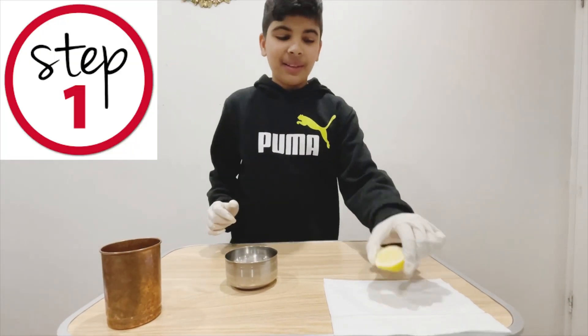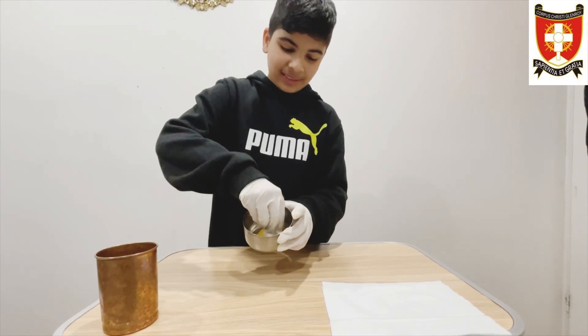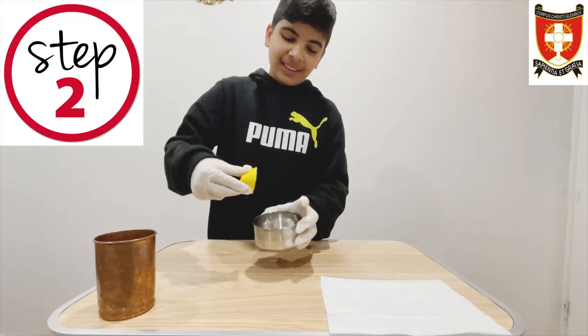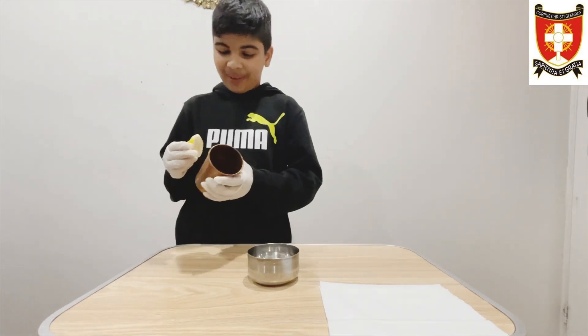Step one: rub the lemon around the salt. Step two: rub the lemon on the cup.